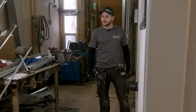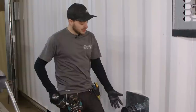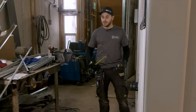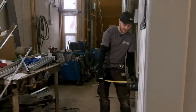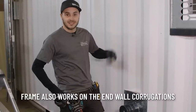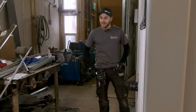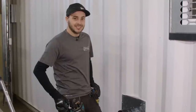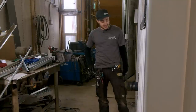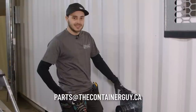That was definitely a lot harder than it needed to be just because we didn't read the instructions. Once we figured it out, it went together pretty well and seems like a decent option to heat a container if you don't have power. A potential drawback is this does stick out of your container, so if you're transporting it and worried about being over-width, it adds five and a half inches to the width. Containers are eight feet wide and you're allowed up to eight-six, so you'll get away with it if you have nothing on the outside of the other side. We've also built a few more of these frames — they could be available for sale, so email parts@thecontainerguy.ca if you're interested.